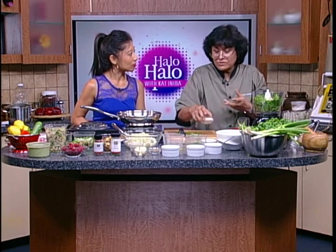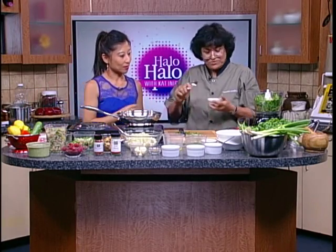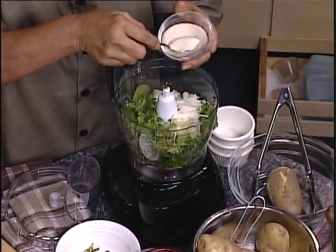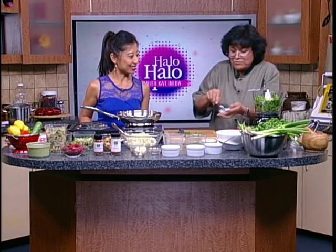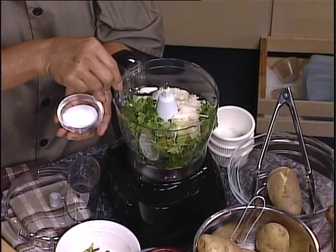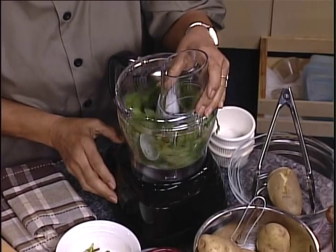Your lemon juice is going to give it the tartness. How many lemons did you use? About two lemons for the quantity that we have. You can use any sweetener of your choice. This is an organic sugar — I like using the natural stuff — and then a little bit of salt, just to create that little balance. You need to be going a little bit more with the sugar. Then cover it up and just process it.